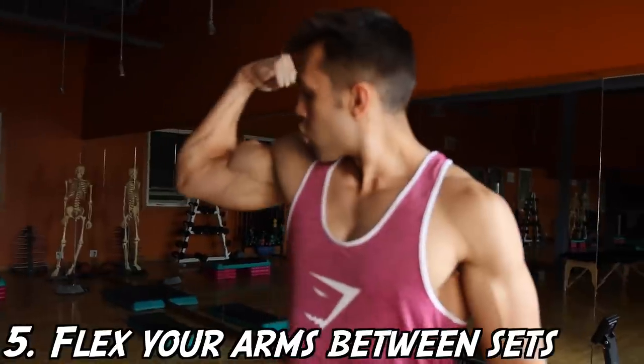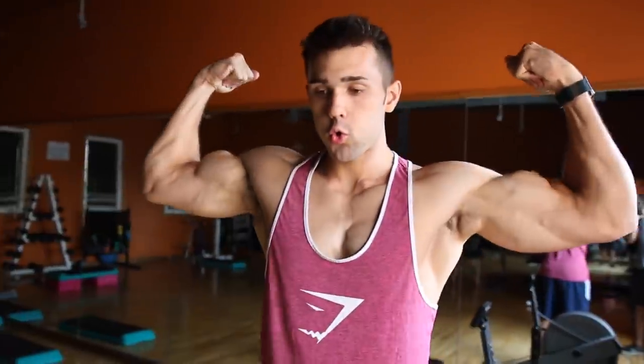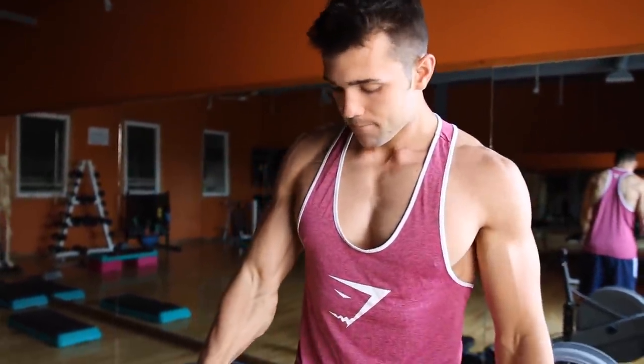The final and fifth tip — before you guys become some swole mofos — is to be flexing your arms in between sets. This might look a little silly, but at the end of the day if you want those gains you've got to do what it takes. Whatever it takes — Rich Piana, let's go. You're going to want to flex and pump all that blood to the right area of your arm. It really helps with that mind-muscle connection and it will get you looking swole.